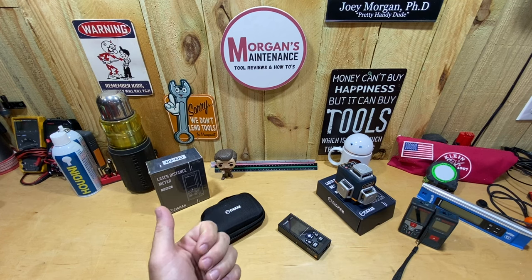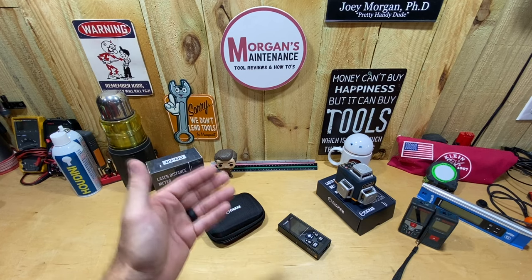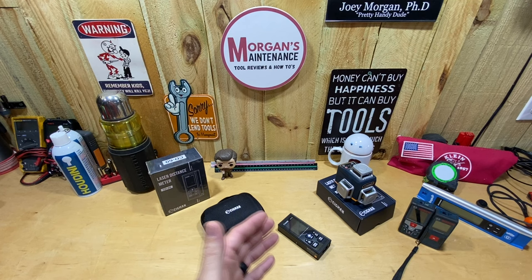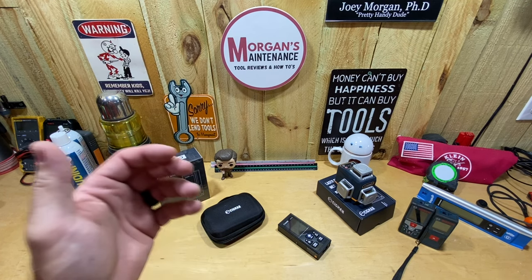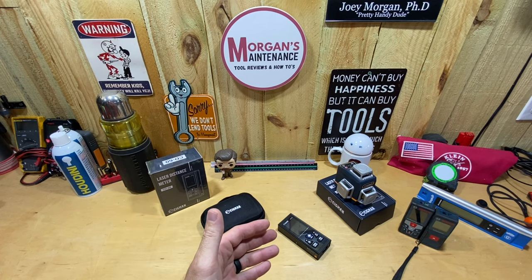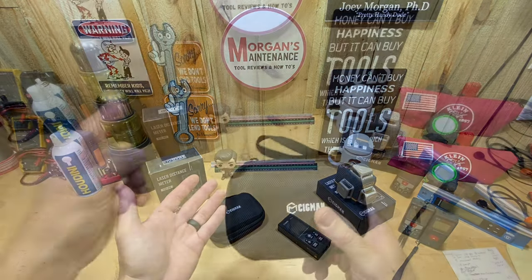This Cigman one is a little different in that it is bilateral — it has two lasers, not just one. It shoots a laser out of the front and the back, which helps in certain situations I'll talk about today. I didn't even know bilateral laser measures like this existed. There are a couple more products out there that are very similar, and I've got another one on the way to review soon. Let's dig into this Cigman — what you get in the box, how much it costs, the features, and why you might want it.